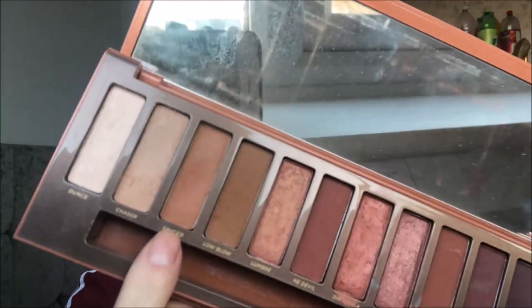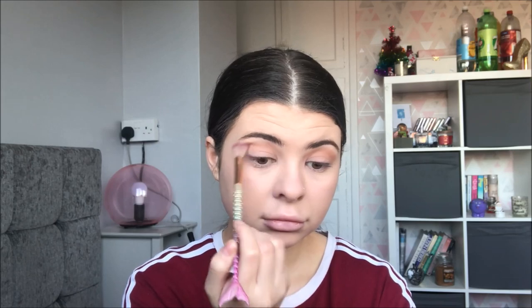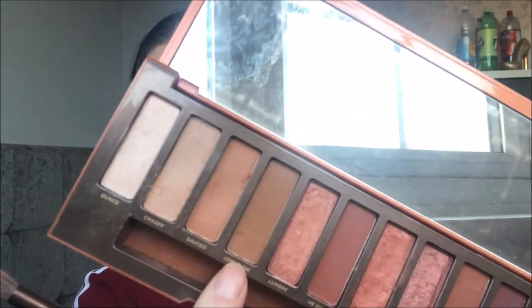I'm going to go in with this colour called Sauced, which is just a bit of a darker colour, and I'm literally going to run this through the crease to darken it up. Then I'm going to move across to this brownie shade called Low Blow and use it on the outer part of the crease just so the end parts get darkened up more than the inner parts. I think we can all tell I'm not a makeup artist by the words I use.